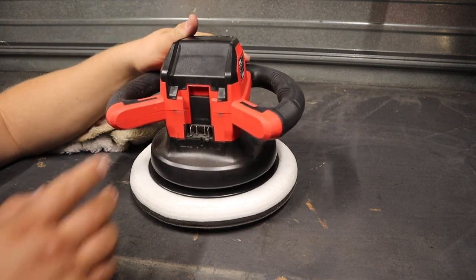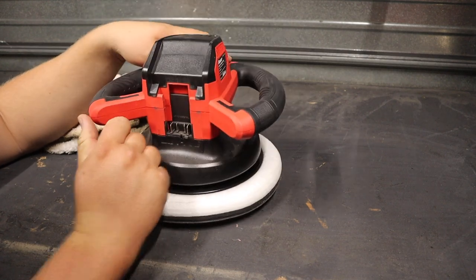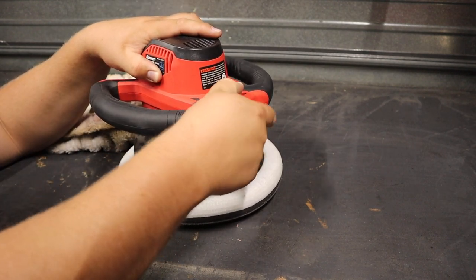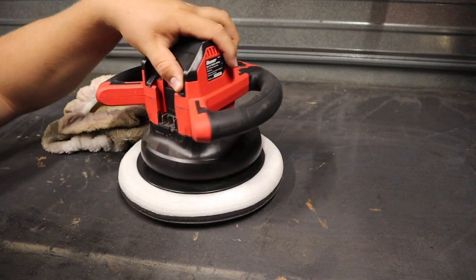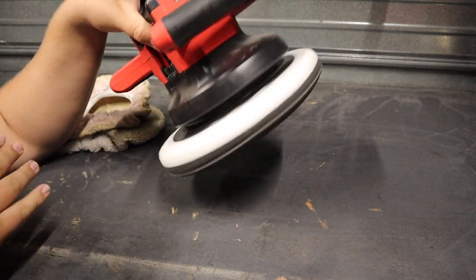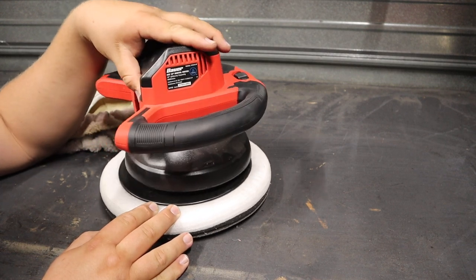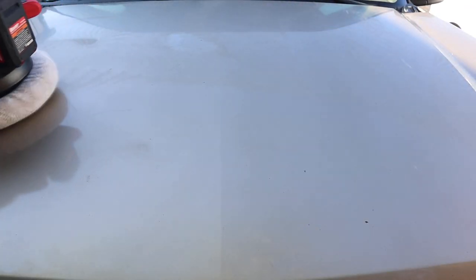One nice thing is they got it right on this machine — when you lock in the battery, you can actually see how much battery life you have left, whereas on some other tools like the fan, you can't push the battery light to see how much juice is left. The switch feels pretty decent. This motion is a dual action — the bottom spins while the whole bottom assembly also oscillates, which is supposed to keep your buffer from putting hot spots into the paint and give the paint a much better polish than a rotary motion.